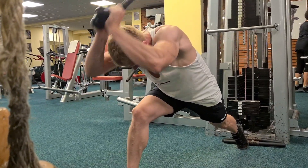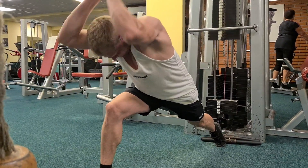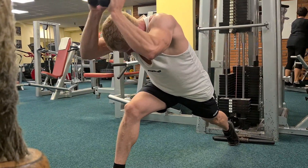Die meisten machen eher drückende Übungen anstatt Übungen über den Kopf, wo der Trizeps natürlich am Ende größer wirkt, weil es den größeren Kopf des Trizeps anspricht.